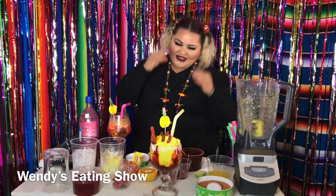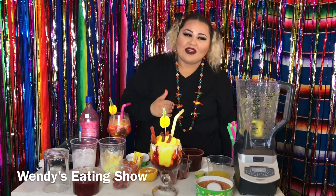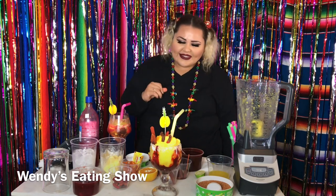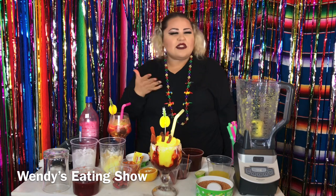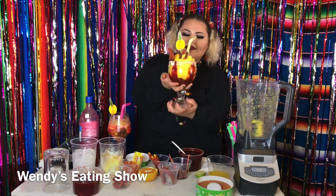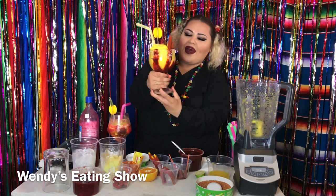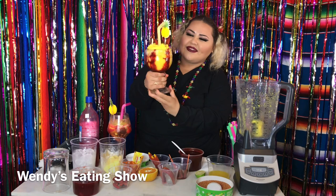I just want to drink it all right now. Imagine if you have this for your birthday party or any occasion for the summertime since it's really hot. Wow, look at that — damn, it's perfect.